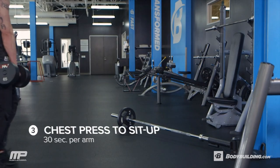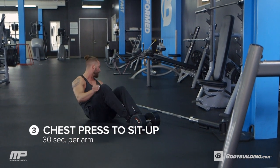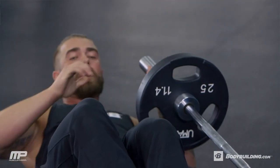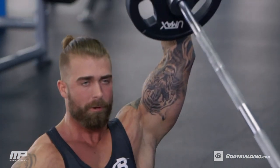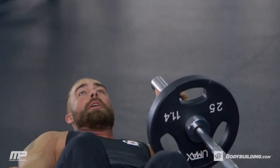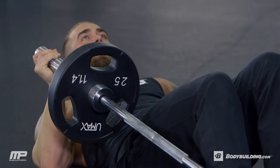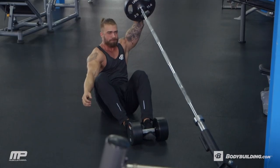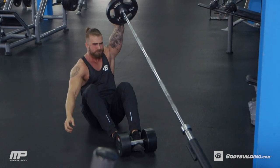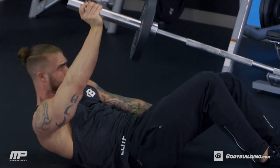Enjoy another 30 seconds of rest. Next we're going into a chest press to sit-up. Take your time getting yourself in the right position. If you need a dumbbell to hold your feet down, grab a dumbbell and put your toes under it. If you have a training partner that can hold your feet down, utilize them as well. I want your elbow at about a 45 degree angle away from your body. Complete a chest press — this is not shoulder movement, we're treating this like a dumbbell press. As we're pushing up, then complete a sit-up and extend the bar straight up overhead, and then control yourself back down. It's very easy to fall back and let the bar crash your elbow into the floor — we don't want that. Control yourself all the way back down and control your elbow down to the ground at the same time.